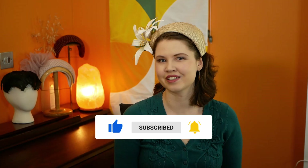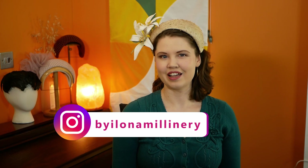For more hat-related content, you can follow me on Instagram at Byelona Millinery. Thank you so much for watching — see you next time. Bye!